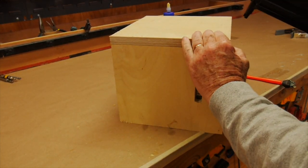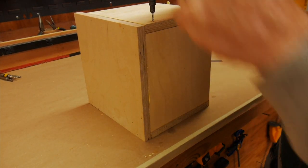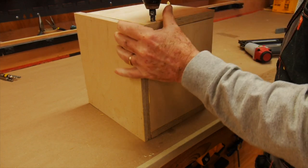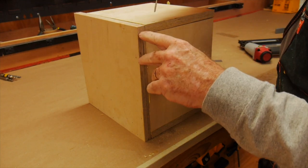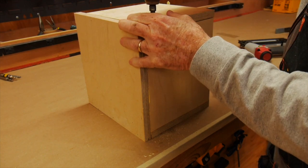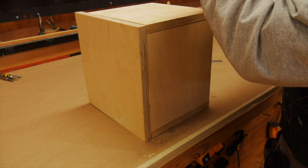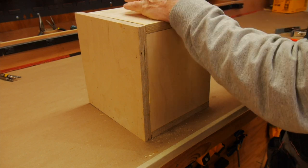Here we are — I'm just nail gunning the pieces in, then I'm going to countersink and add a few screws to make sure that nothing moves and also to help it dry very secure. Before I added the final top, I started to do the electronics, and that entailed splicing into the electrical cord of the saw.